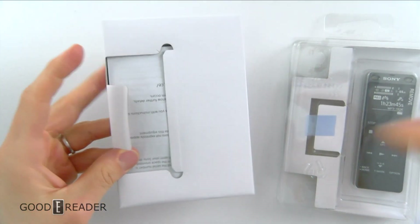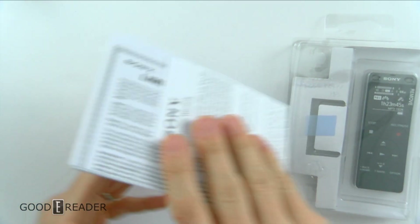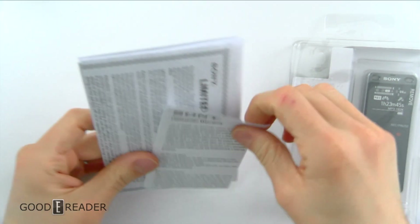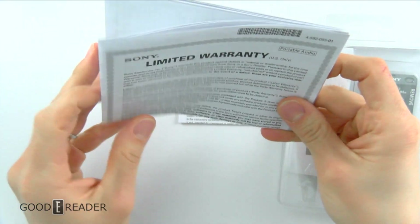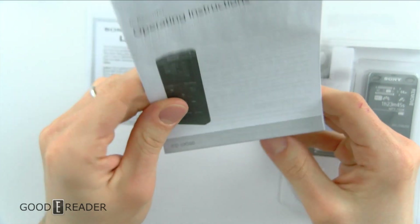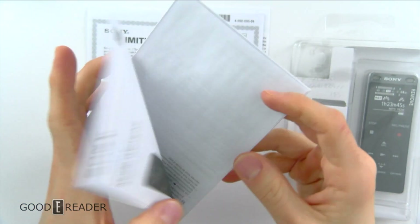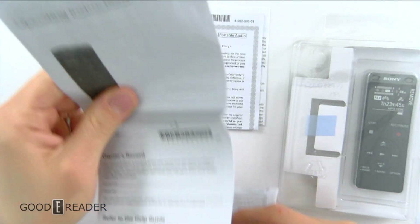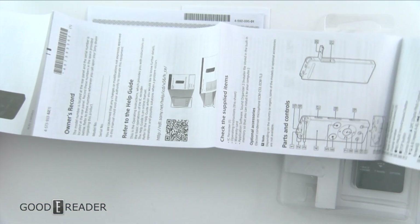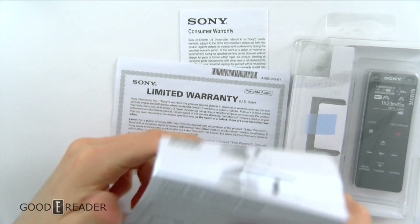We're just going to check out what's in the box, kind of breaking up the trend of e-readers every once in a while when people send us stuff. You do have a limited warranty, a consumer warranty, and the operating instructions. It is in GB — Great British — so English and French. We're not going to go through this whole thing because it's very big, it's like a four by four square and won't even fit on camera.